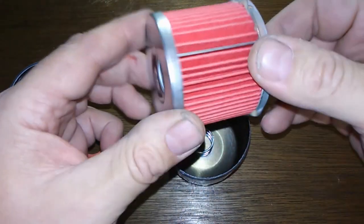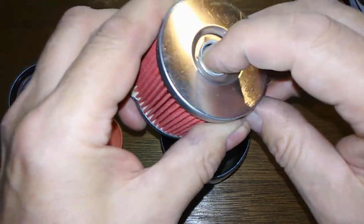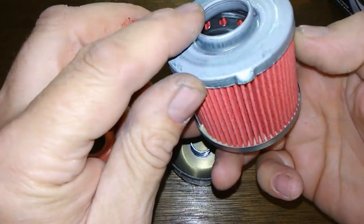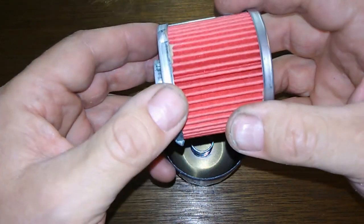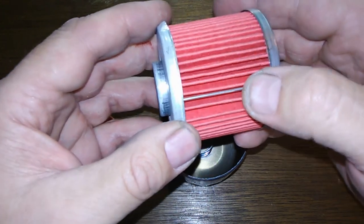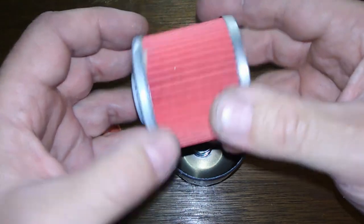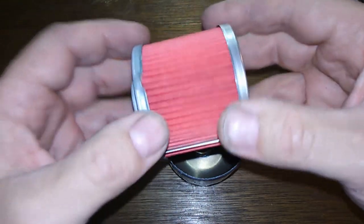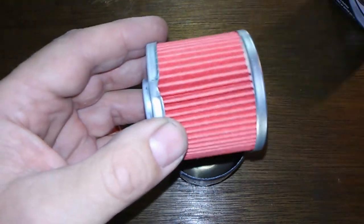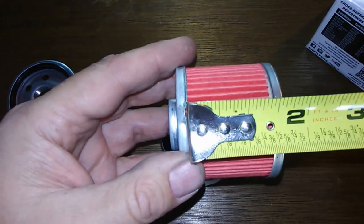You got metal end caps with a bypass valve right here, and a metal inner with holes. I counted 55 pleats, and you got a metal crimp here for the seam, which is nice. These are all pretty evenly spaced.